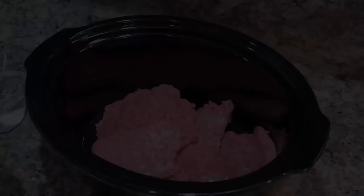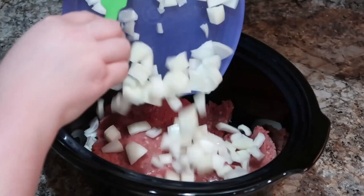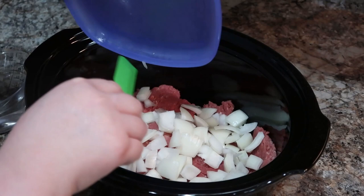Let's get started with our crockpot cube steak and gravy. This recipe is just a dump and go recipe — so simple. We've got our cube steak in there, some diced up onion, and then we're going to add in a couple of cans of cream of mushroom soup. I've been using that unsalted Campbell's kind — I'm so glad they came out with that. And then we're also going to add in some brown gravy mix.